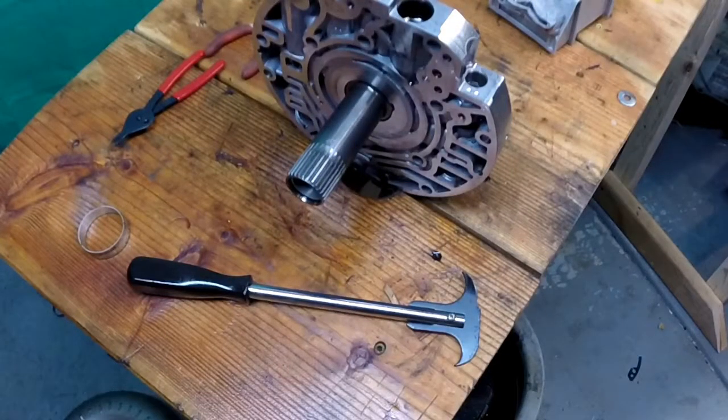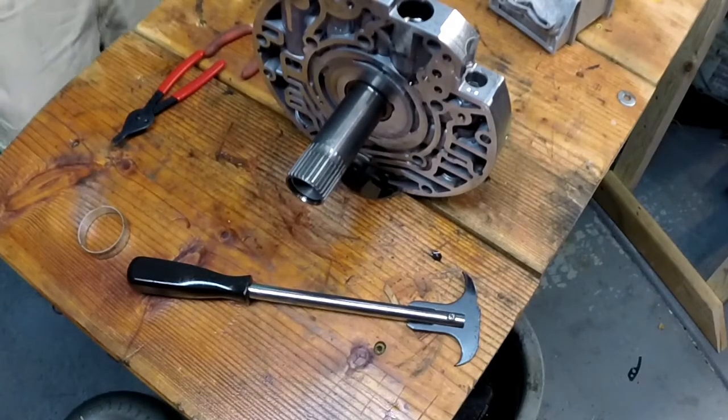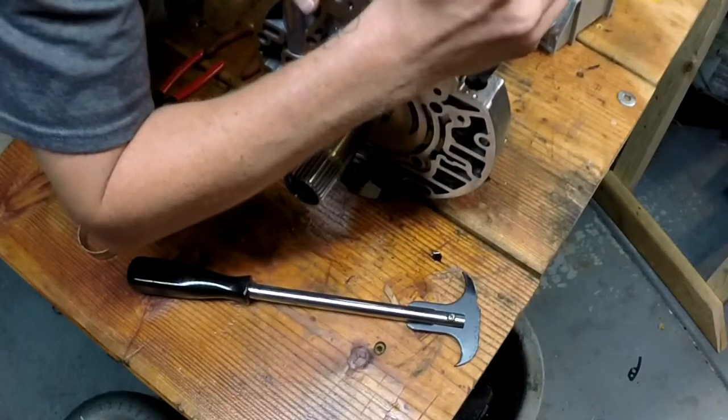We're going to replace the TCC apply valve in the pump. You do not need to remove the pump to replace this valve or the booster valve. You could get to both of them through the pan, which means you do not need to remove the transmission.